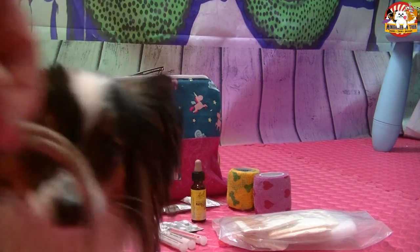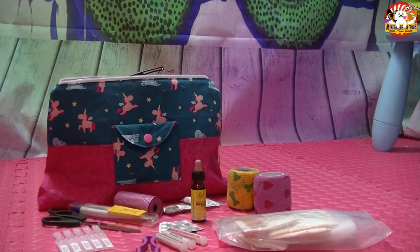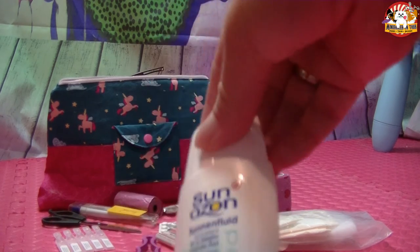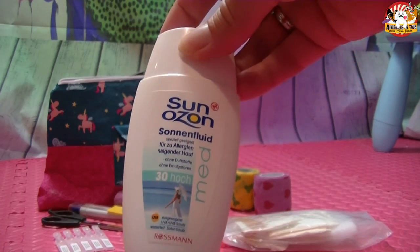Damit wären wir fertig mit unserem Erste-Hilfe-Kasten. Das ist das, was wir für den Notfall immer dabei haben. Wenn euch etwas einfällt, was fehlt, dann sagt ruhig mal Bescheid – vielleicht packen wir es dann noch mit ein. Im Sommer kommt noch eine Sache dazu: Sonnencreme fürs Frauchen – die brauchen wir dieses Jahr irgendwie nicht. Bis zum nächsten Mal!